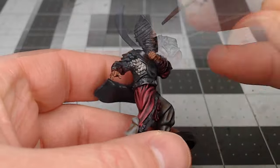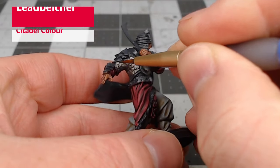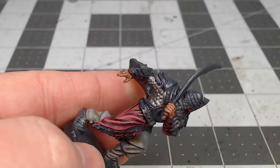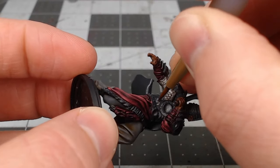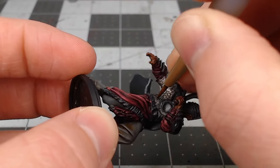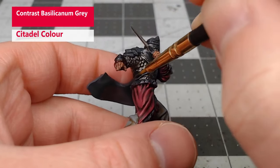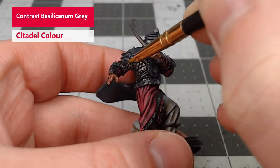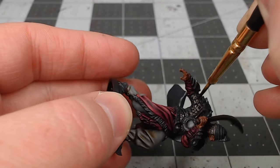Now that we're done with the pink fabric, we're going to take Leadbelcher and use this as the base color for the Scalemail Armor on the model. We're going to shade the Scalemail using Contrast Basiliconum Grey, and if you want, you can thin this down a little bit with water so that it doesn't darken the armor quite as much.